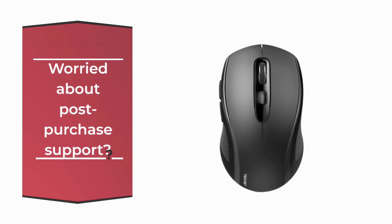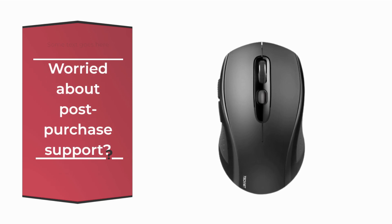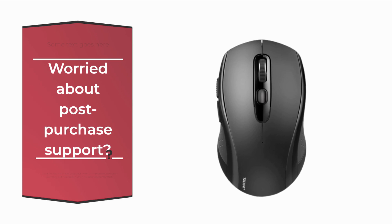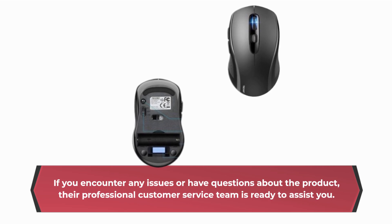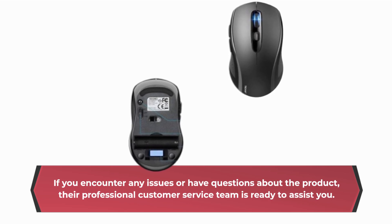Don't worry about post-purchase support. TechNet has your back with an impressive 36-month warranty — just remember you'll need to register for that. If you encounter any issues or have questions about the product, their professional customer service team is ready to assist you.